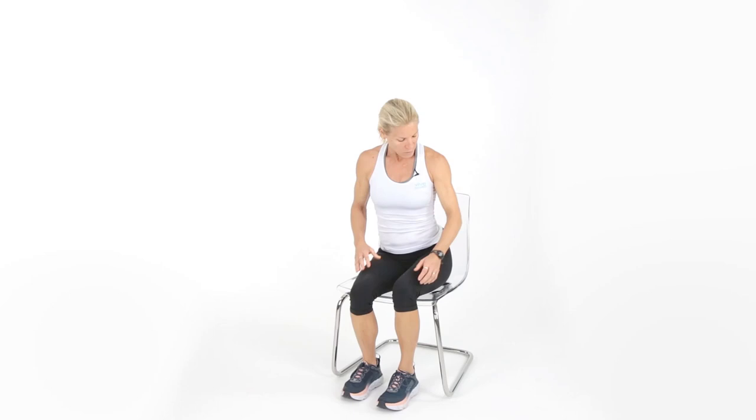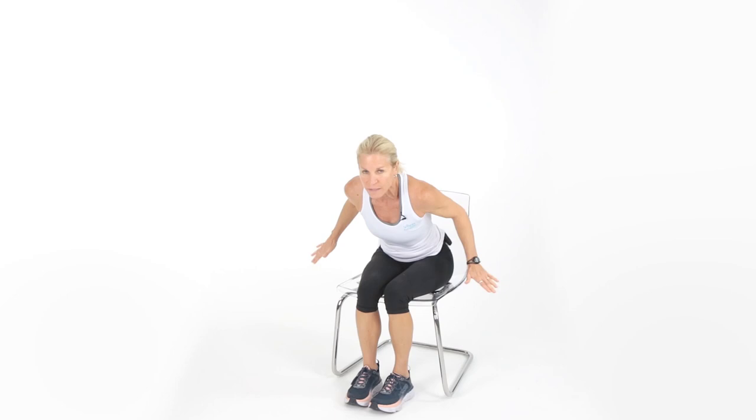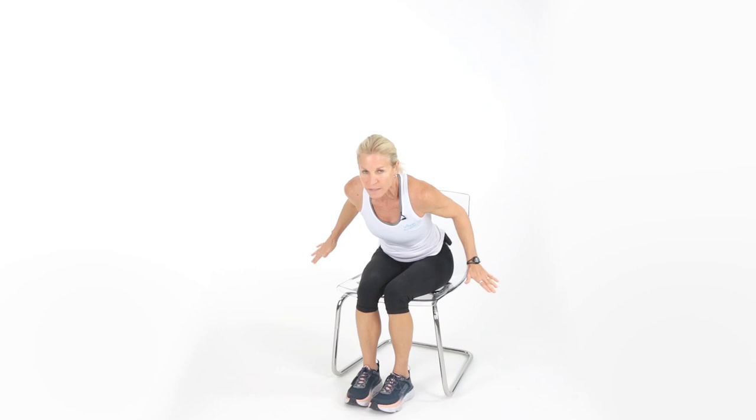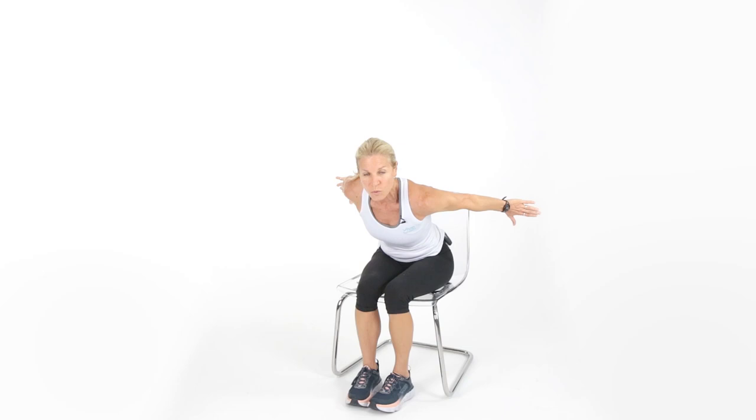If you have hand weights, great; if not, we'll use the body. Lock the elbows into your side, hinge forward slightly, and kick back — kind of like you're swimming. Keep the elbows, don't let them sag. This is working the back of the arm — the triceps. Let's get five more. If your back hurts, feel free to sit up; otherwise, give me a little hinge. Squeeze the tricep. Five, four, three, two, one.